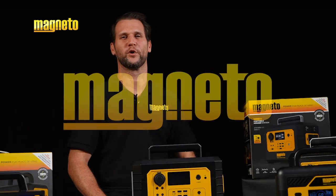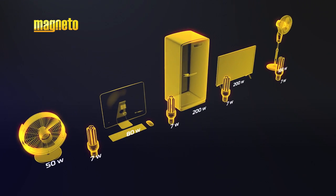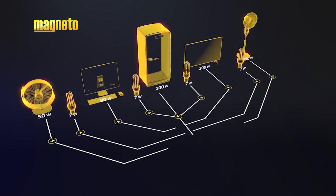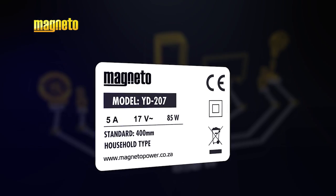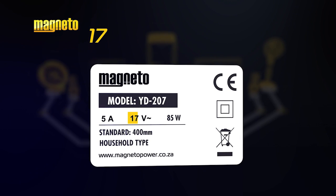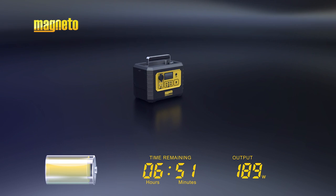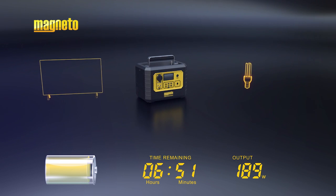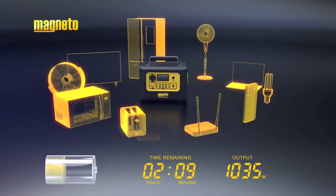So how do you know which portable power station is right for you? Selecting the right model can be quite confusing. Here are some basic steps: make a list of all the devices you wish to power at the same time, then add up the total wattage of the devices. This information can be found on the appliance rating label. If a rating label does not have the wattage labeled, simply multiply the volts by the amps and you'll get the watts. Consider the battery capacity — you may prefer to power fewer devices for a longer period of time, or multiple devices for a shorter period of time.